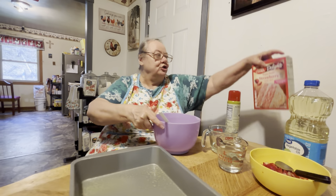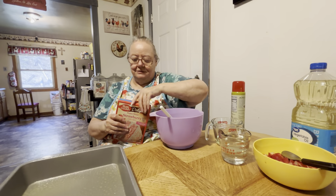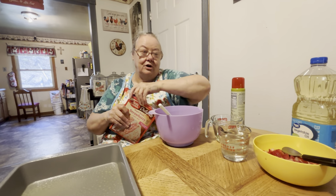We take our super moist strawberry cake mix. It's delightful because it's got a lot of strawberries in it, and I like strawberries — y'all know that.